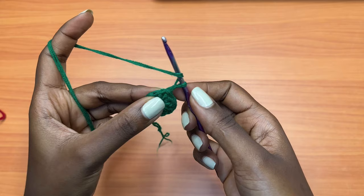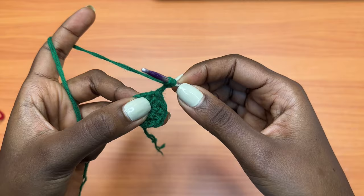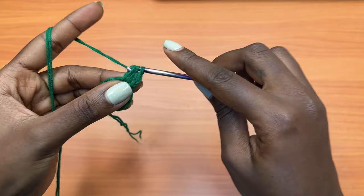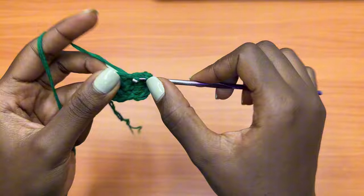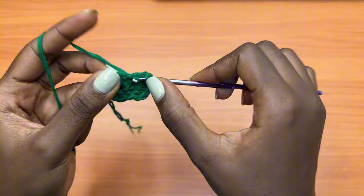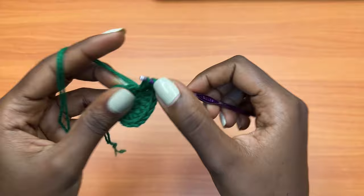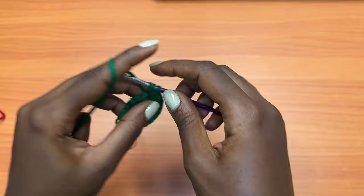Going on to round two, make a chain of one, then place two half double crochets into each and every stitch starting with the very first one where you placed the slip stitch of the previous round. Go into that same stitch, pull up a loop, yarn over, pull through all three loops, then go into the same stitch with another half double crochet — those are two half double crochets into the same stitch. Go into each and every stitch around placing two half double crochets into each. At the end of round two you should have a total of 20 half double crochets — round one had 10, and doubling gives us 20.